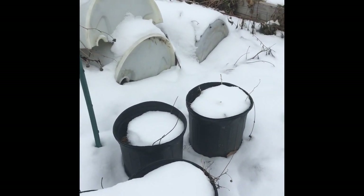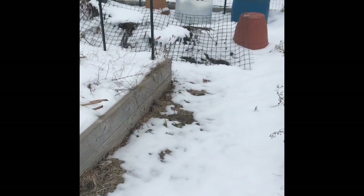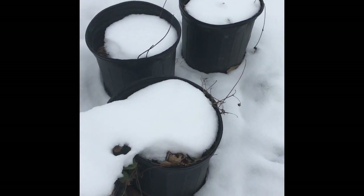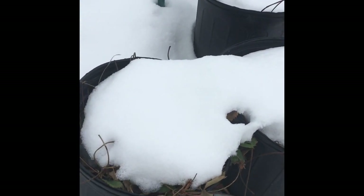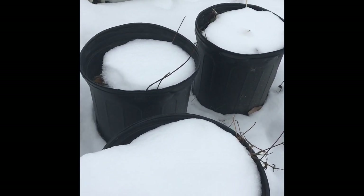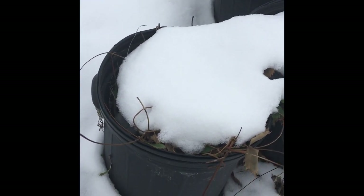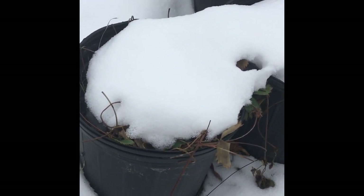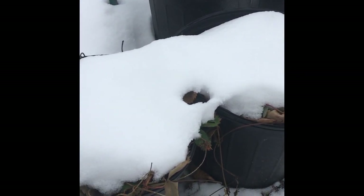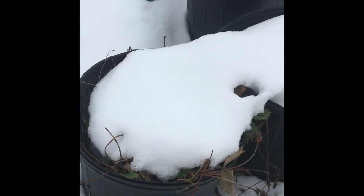It's January 11th and this is what my garden is looking like. These pots have some strawberry plants in them that I separated from my main strawberry bed. I'm going to bring one of these inside, let it warm up, and maybe later today or tomorrow, I'm going to try to transplant it into a Kratky hydroponic system and see how that goes. I've never done this before, so this is an experiment.